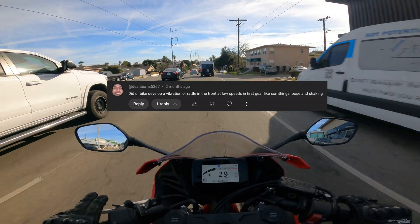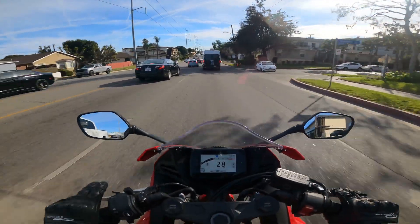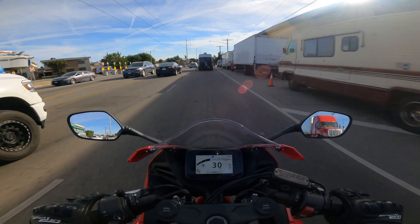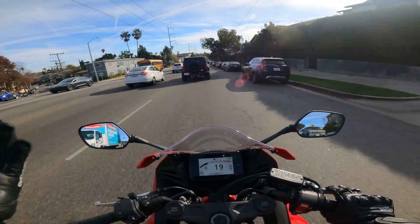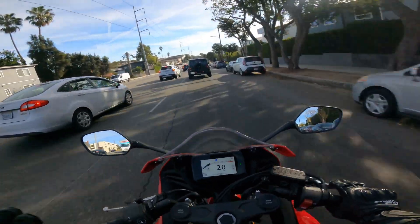Another very commonly asked question: is there a vibration around 6k RPMs in first gear? I think you can hear it. There definitely is a vibration — everyone who has this bike says it's there. I don't know what it is, if it's a problem, or if it's something to worry about. I don't think it is.